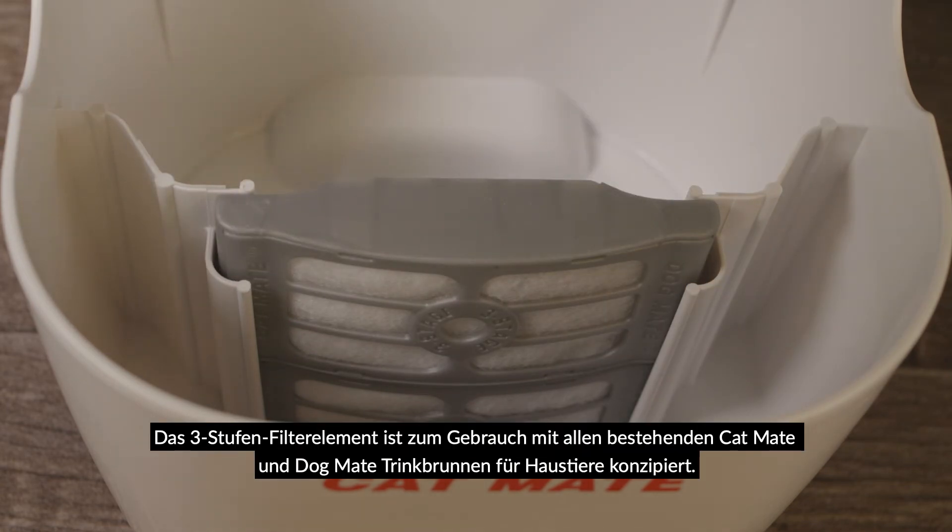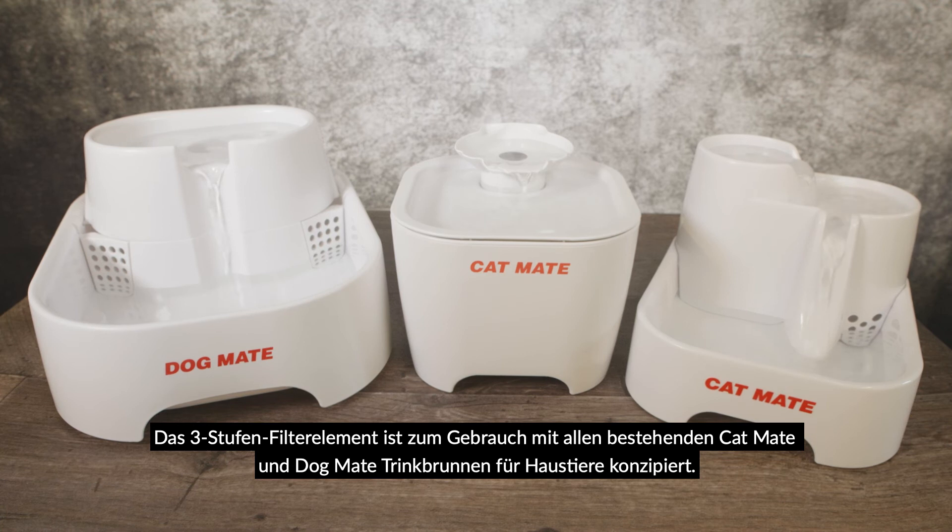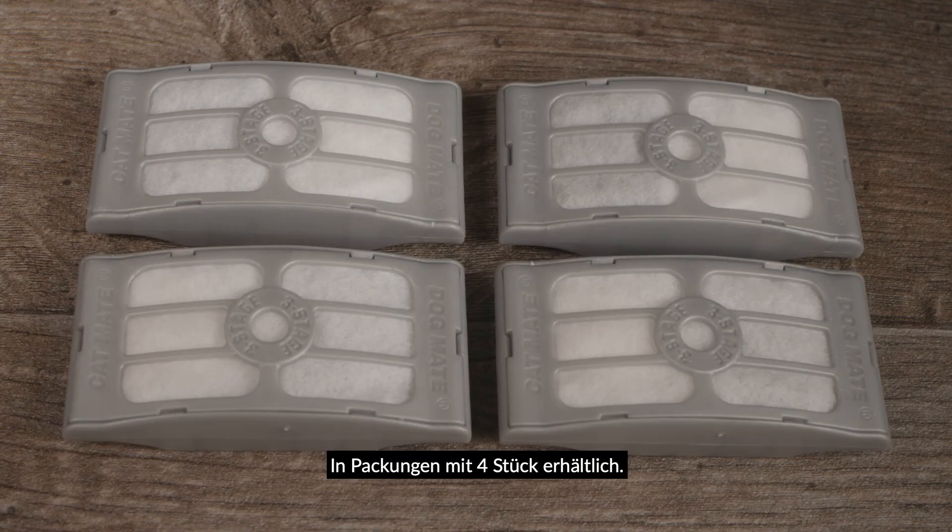The three-stage filter cartridge is designed to fit in all existing CatMate and DogMate pet fountains and is especially recommended for hard water areas. Available as a pack of four.